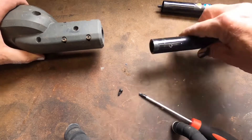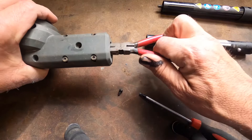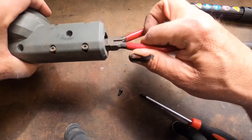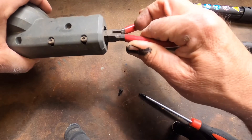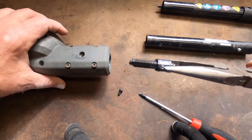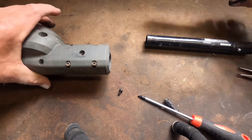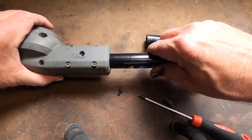The only problem is the broken part is still in there. So you take your needle nose pliers, reach in there, grab that sucker, put the new one in, and kind of line that bolt hole up.